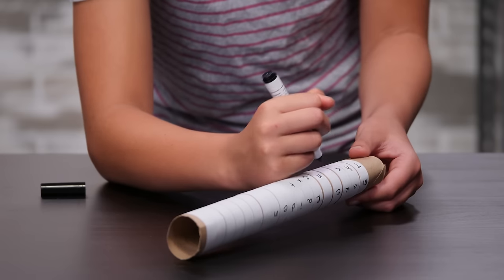Write your message on the paper, like this. Put one letter per strip. You can use more than one line if you need to.